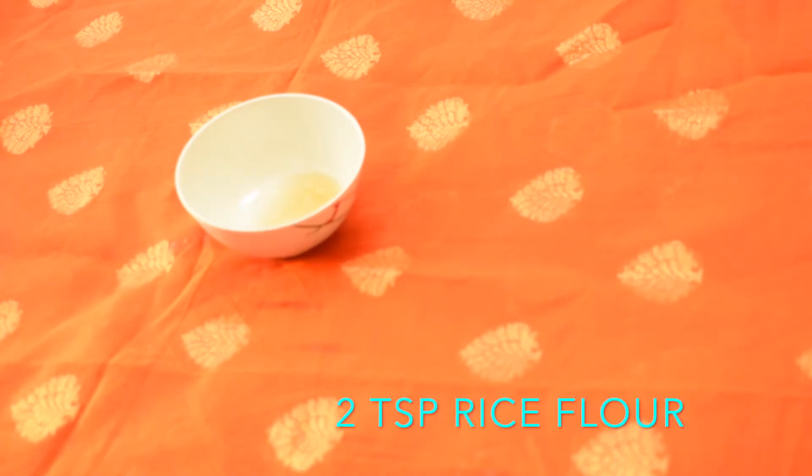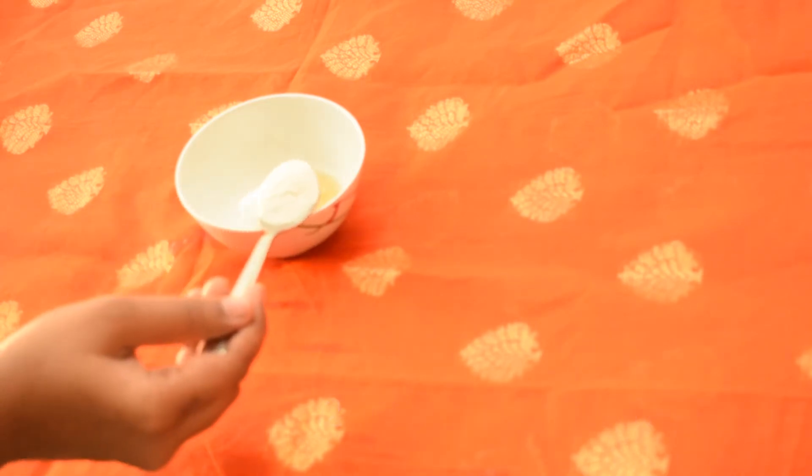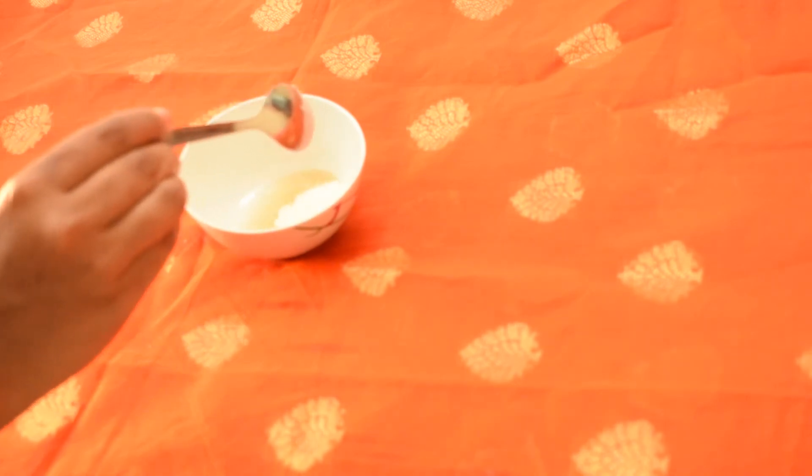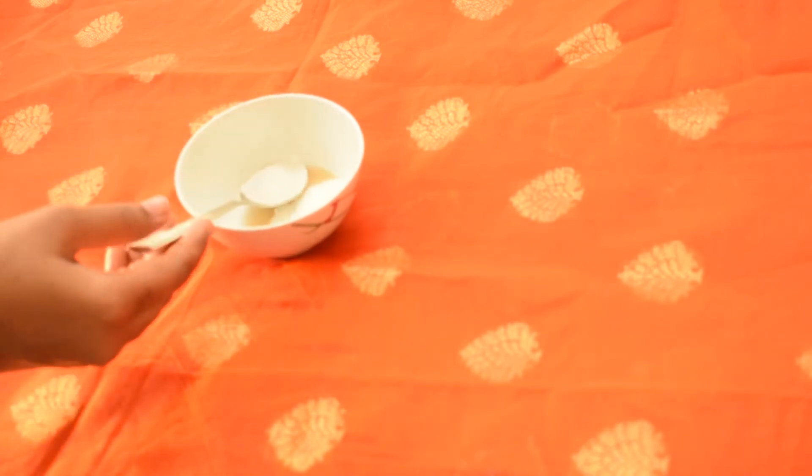Then add 2 teaspoons of rice flour. Rice flour contains anti-aging and anti-inflammatory properties. It helps to prevent sunburns, suntan, and also scars and dark circles.